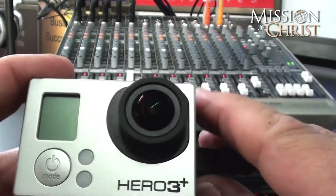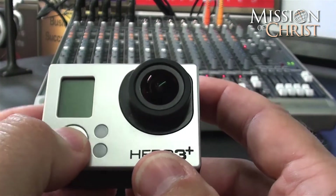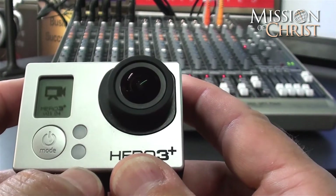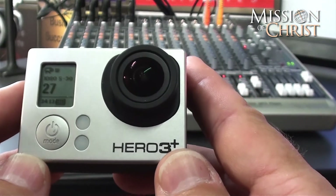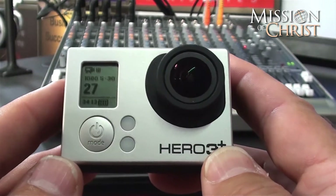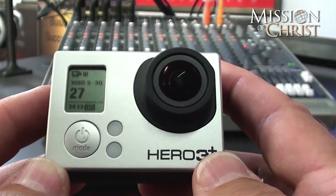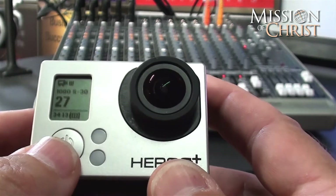I am going to go ahead and take that charger out of my GoPro and we are going to start the camera up. Nice to see it responding so quickly this time. You get the three little red lights and the three beeps to let us know that we are ready to go. And so I am going to go into a quick little tutorial on erasing our footage.